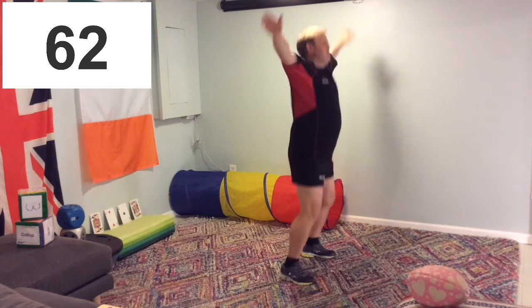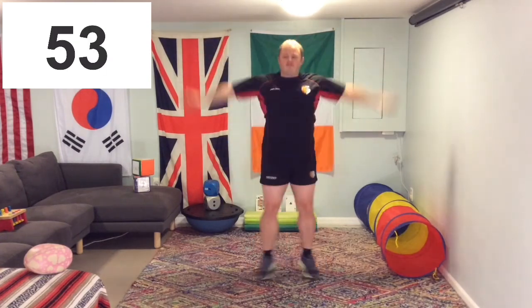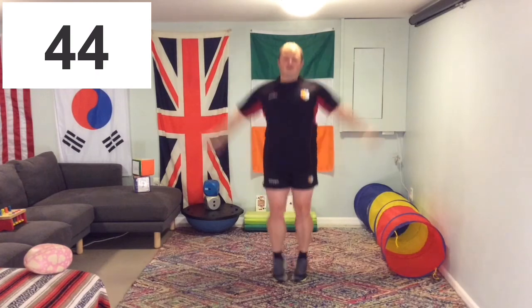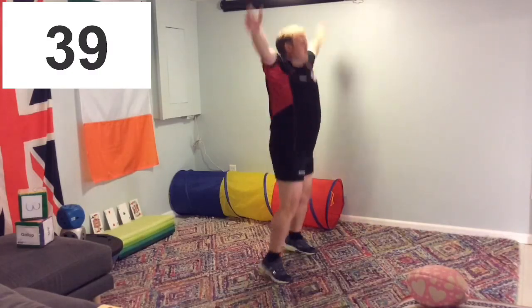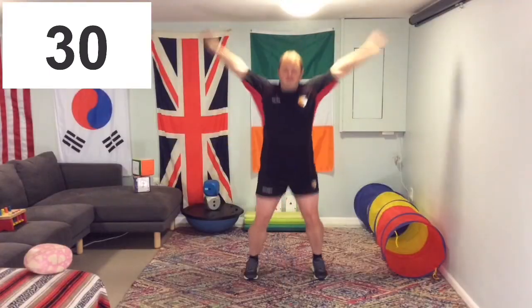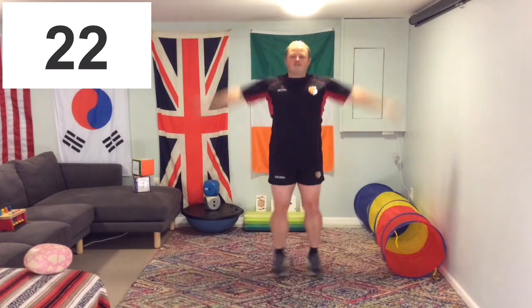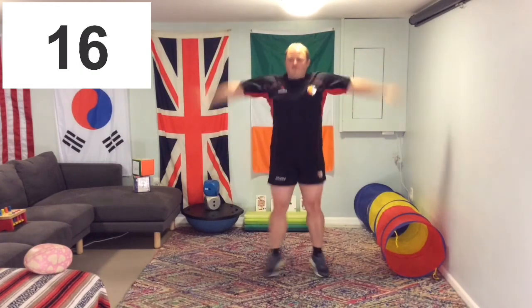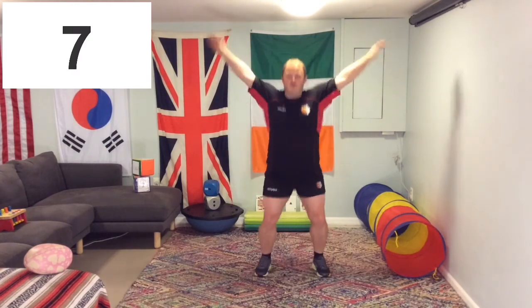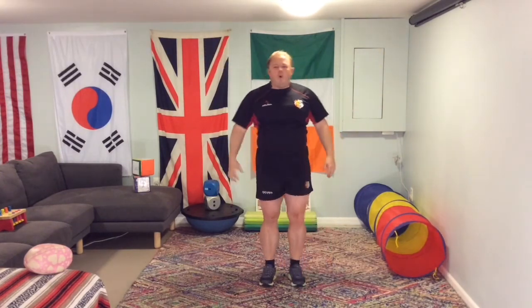Keep it up, keep going. That's halfway — this is when it will start to get really tiring. Just keep going, get into the flow. You can do it. 25 left, keep going. You've already done 75. Final 10! And great job — excellent job, everyone. That's the first 100 done. Shake out.